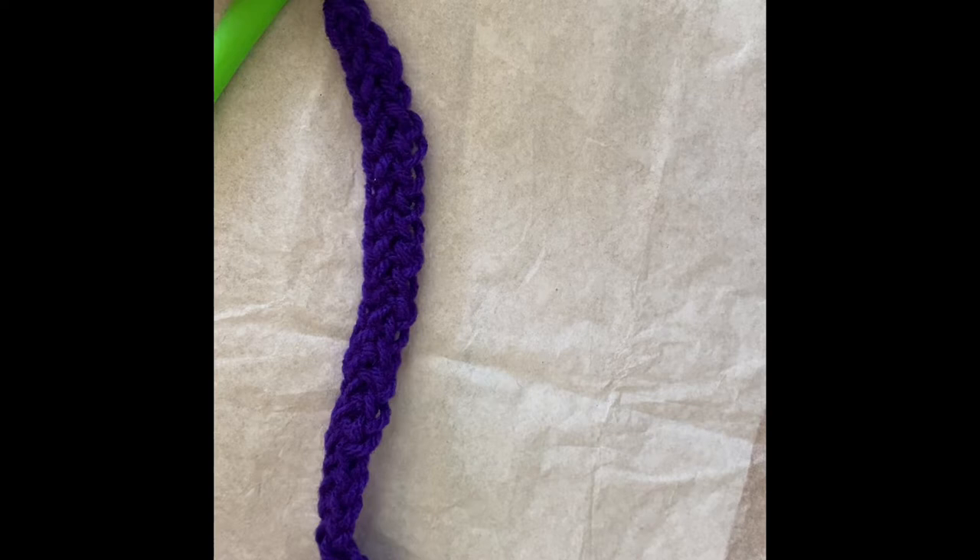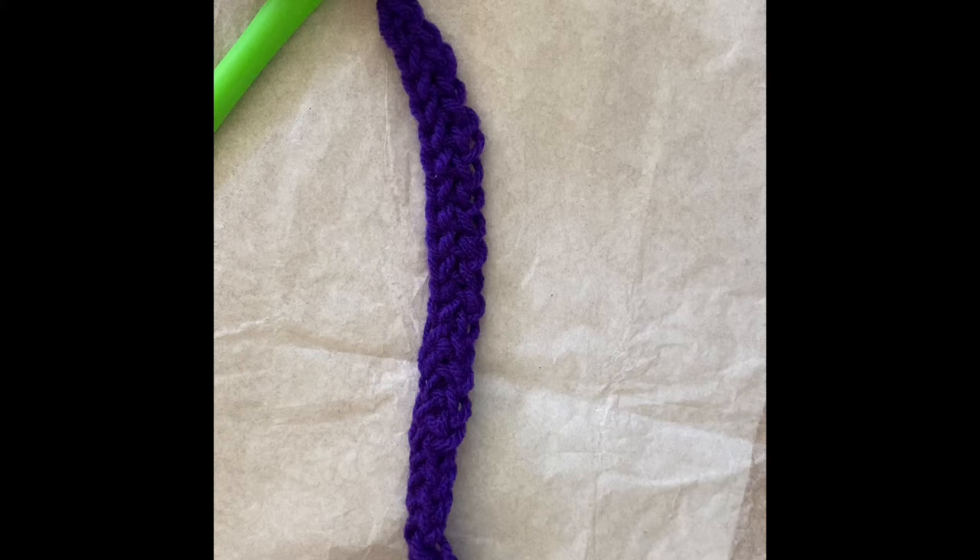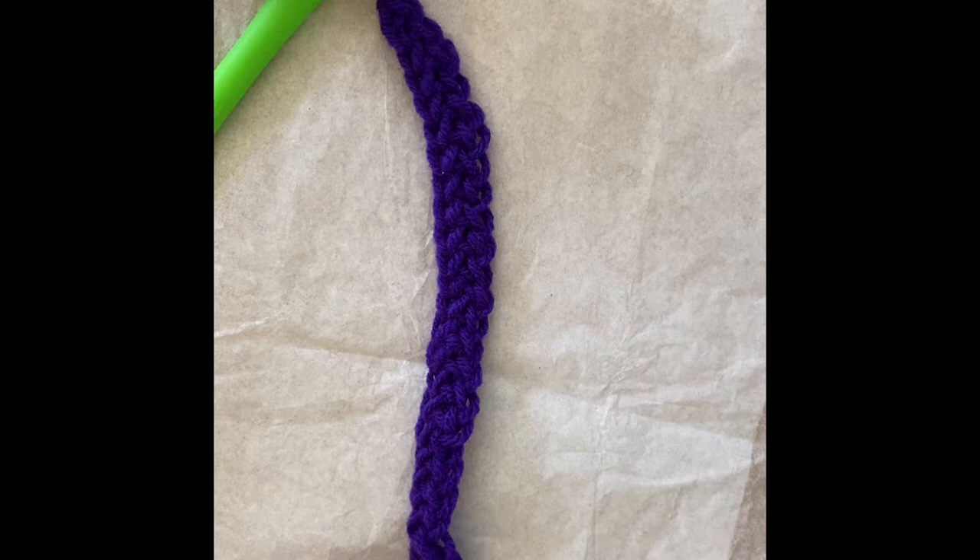We have a foundation row of 28 single crochet. You can do this with the foundation single crochet, which I demonstrated in one of my Monday shorts, or you can just chain 29 and then starting with the second chain from the hook place a single crochet in every chain.